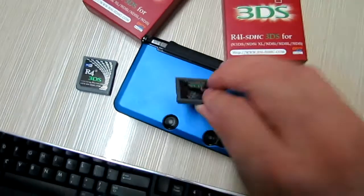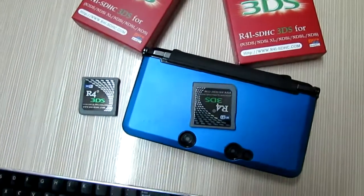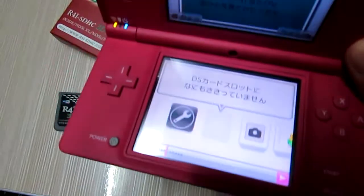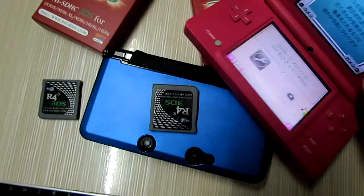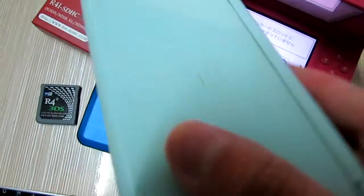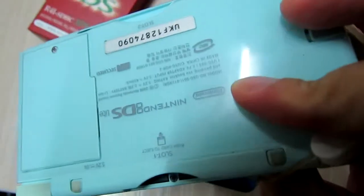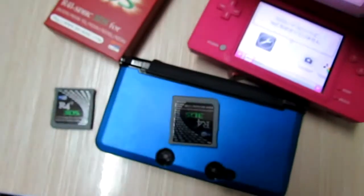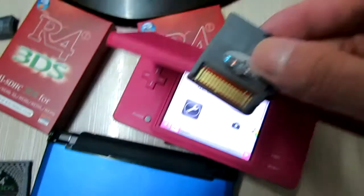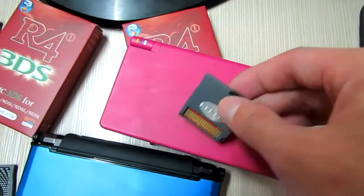Take out the card and try to find another console, like the DSi console or DSi XL console. I will use it for firmware updating on my DSi console.